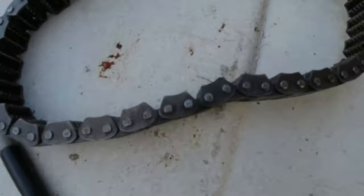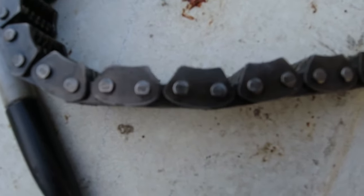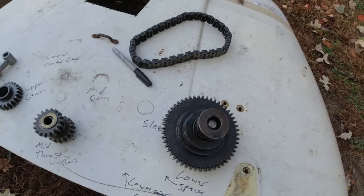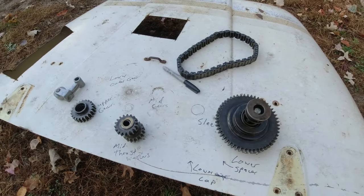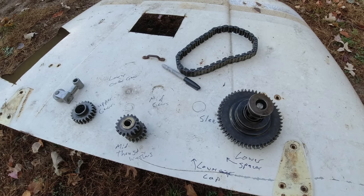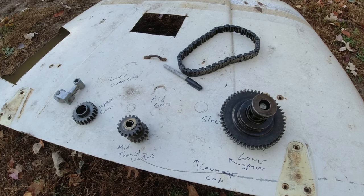Pretty much your basic Polaris tensioner there, your basic chain. And if you zoom in on the chain there, you can see — I think that's a hybo chain. Correct me if I'm wrong, but it doesn't look like the normal chain. I'm going to get all this stuff cleaned up, and then we'll get to assembling it on the chain case.